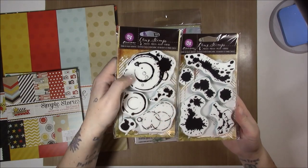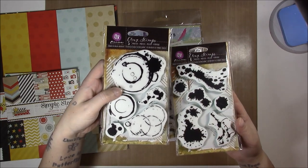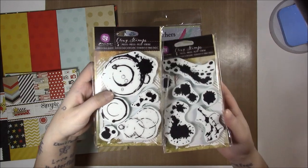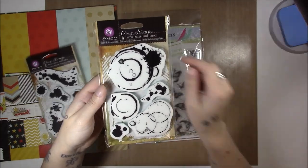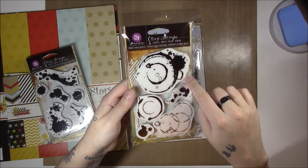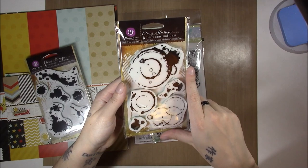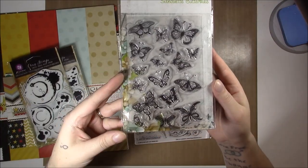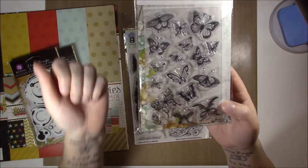These ones I got for my mixed-media journal and art journal. I really like not only the splatters — because those are always hard to do the way you want them to look — so I thought having stamps of that would be fun. And then the circles I thought would be good to do in gesso or white paint and put them over the top of a very busy background.